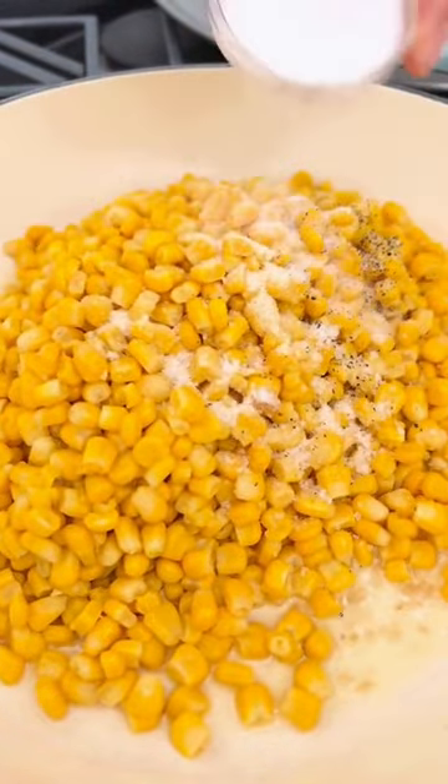Start with melted butter and garlic. Add in corn, salt and pepper, onion powder, and a little bit of sugar.